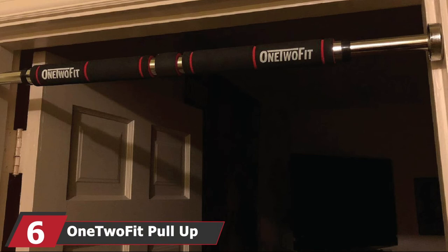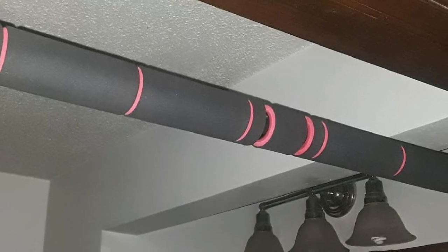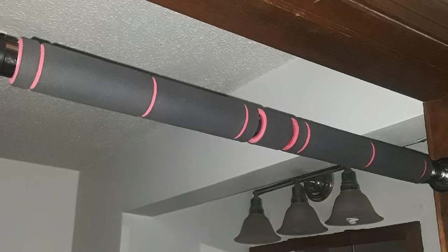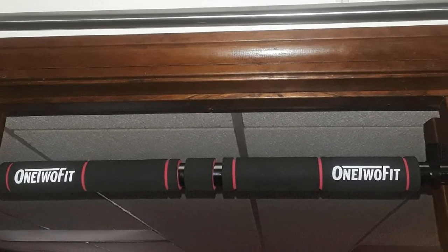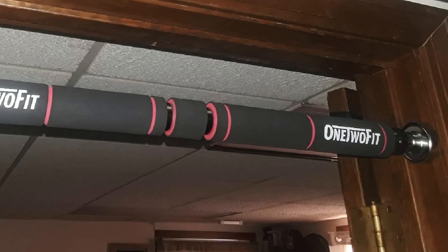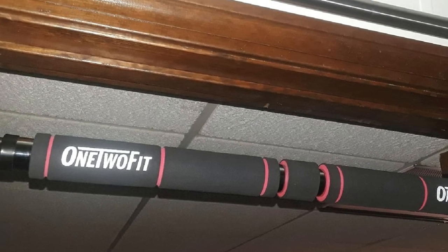The number six position is held by the One 2 Fit Pull-Up Bar. It is made of a thick steel tube with a diameter of 3 cm and a thickness of 1.5 mm. The bar can hold up to 330 pounds when mounted properly and gives you full support to perform pull-ups and chin-ups. It can be adjusted to fit any standard doorway and works at home, gym, and office. Its grip handles are made of 5 mm thick foam with three layers that absorb sweat and provide comfort and a firm grip. This bar is easy to install.